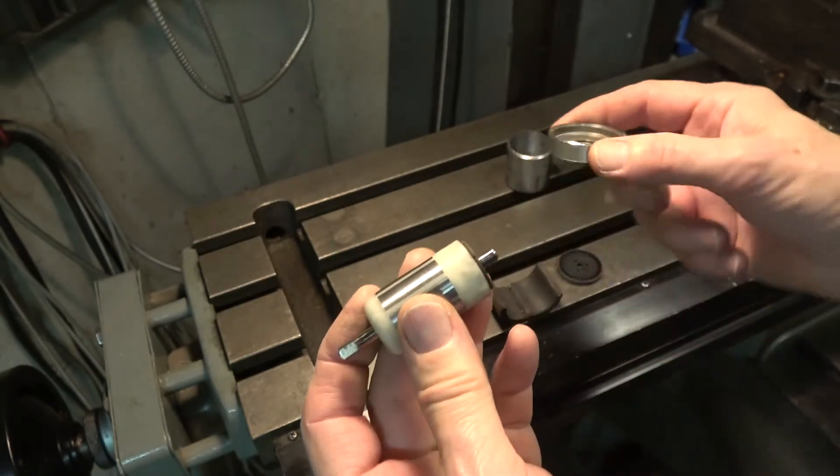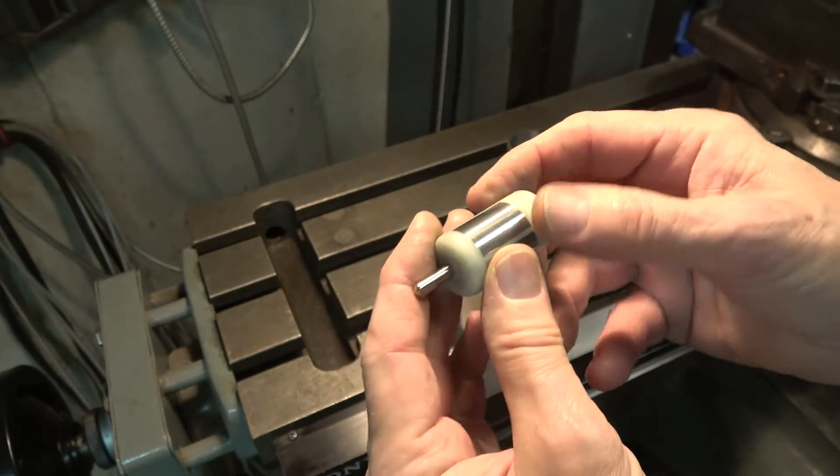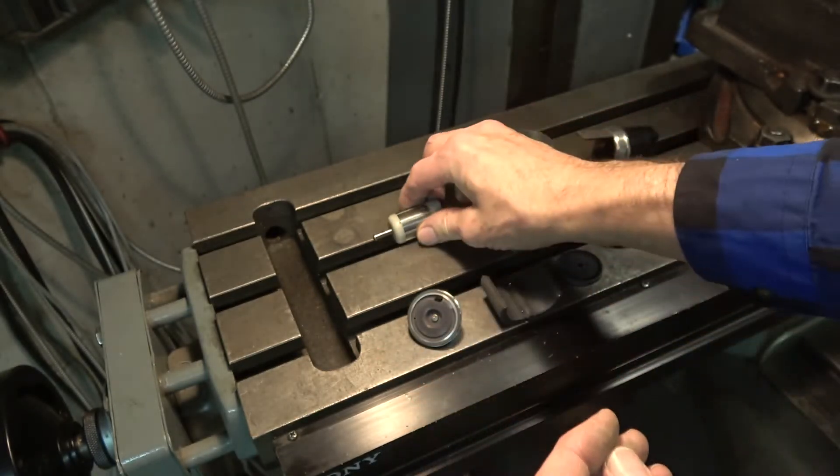The bearings are in very good shape and are lubricated by gasoline. You can see there's really no wear on the bearing surface of the motor, and the motor — other than the commutator — seems to be in quite good shape.